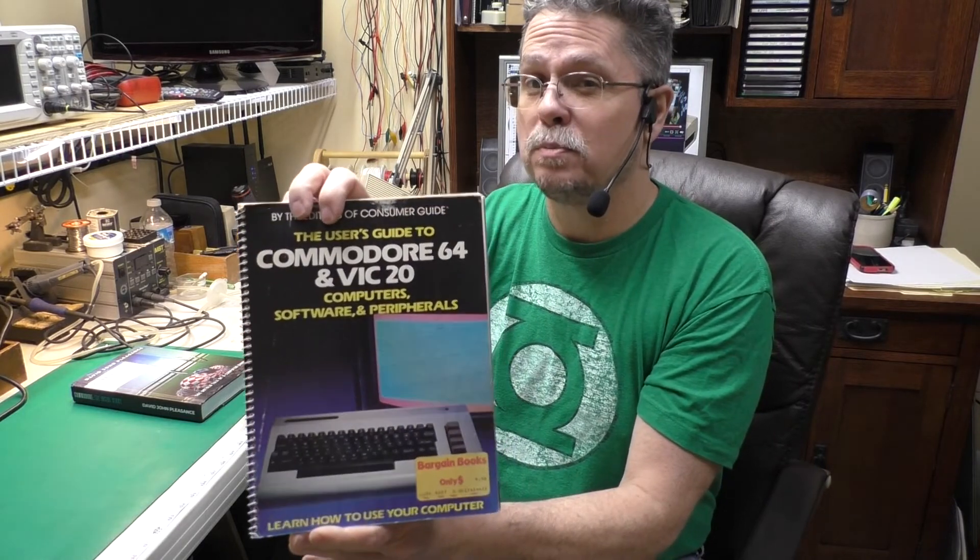Because of the nice full-color pictures in the User's Guide, if you're into collecting, it would also be nice to have in your collection if you can get it for not too much money. If you like this idea of vintage book reports, let me know in the comments section below. If you're not already subscribed, look for the rectangular subscribe button below and click it — once you subscribe, you'll see a bell-shaped icon you can click to be notified as soon as I post a new video. If you have any comments, questions, or book reports you'd like me to do, just let me know in the comments below.